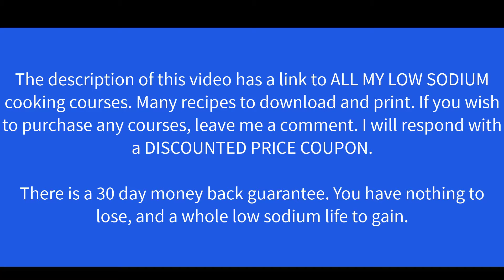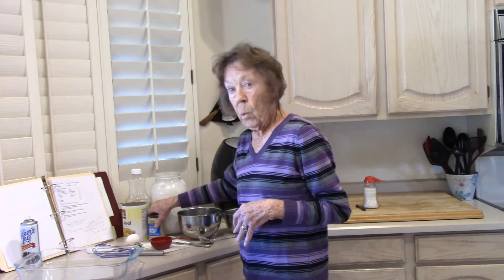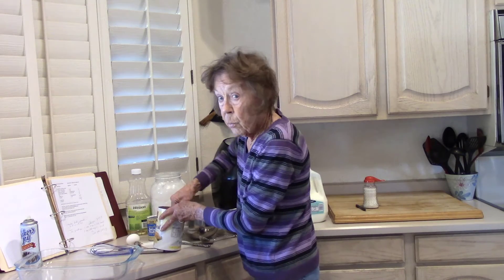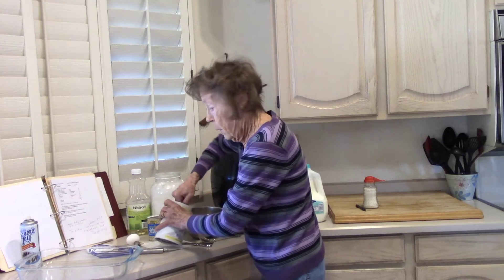I'm going to mix up the cornbread according to my recipe. I look up every item that's in every recipe, either on the label or Google search nutrients in. Time to get started. I'm not always real exact. A cup of cornmeal — I like the yellow.